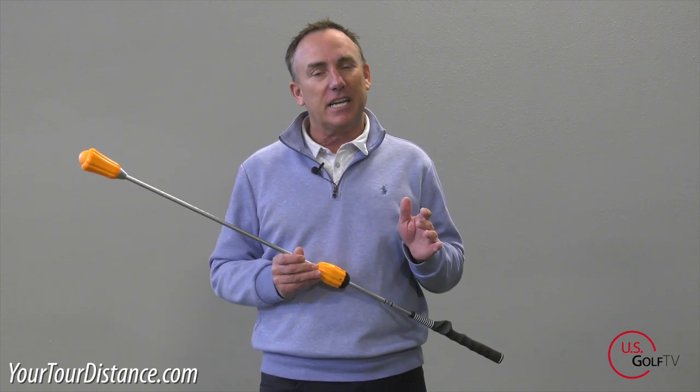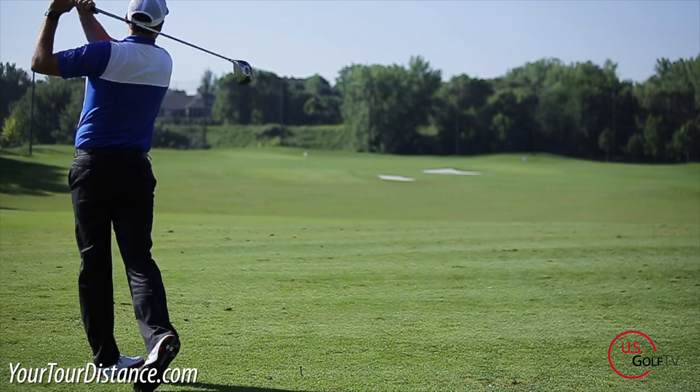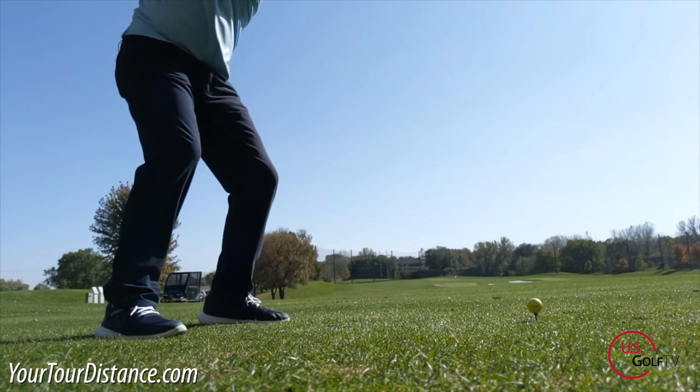I'm PGA Teaching Professional Todd Kolb, Director of Instruction for US Golf TV and the Sanford Power Golf Academy. When we think of some of the all-time great golfers, they have great tempo. Now some of those tempos are a little faster and some of them are a little bit slower, but at the end of the day it is a consistent tempo that is most important. So I want to talk about that a little bit here today.